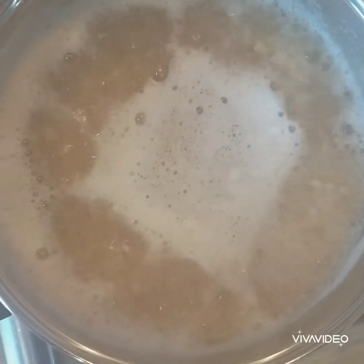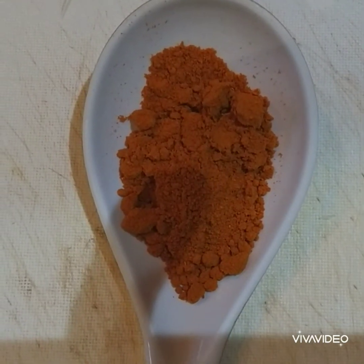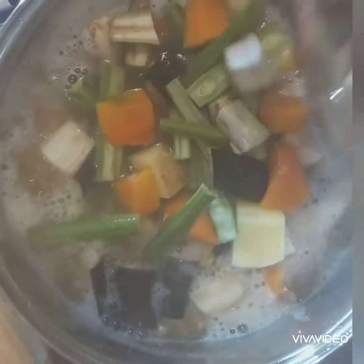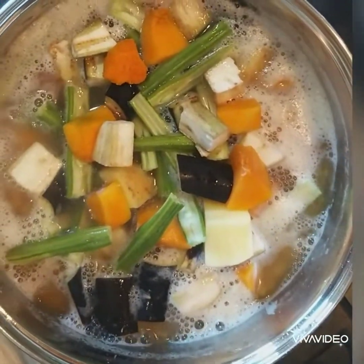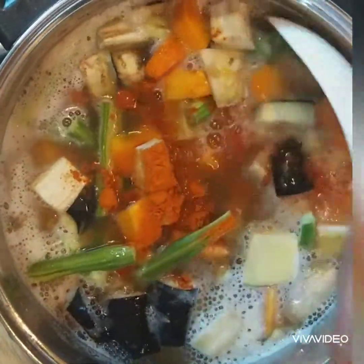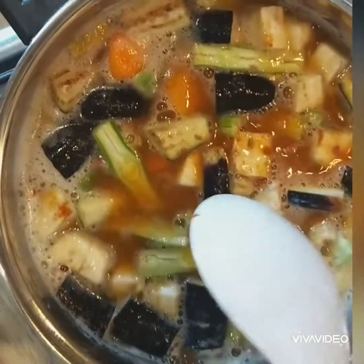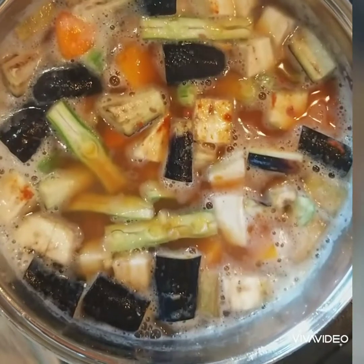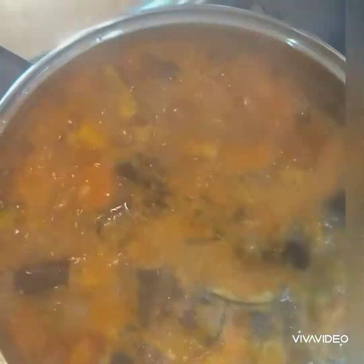This is sambar powder — I made this myself, it is different from regular curry powder. I will upload that video as well. Now I have added all the mixed vegetables with the dal and the sambar powder. I have already uploaded the regular curry powder and curry seasoning powder recipes, but this sambar masala powder is a different recipe — I will upload it very soon.